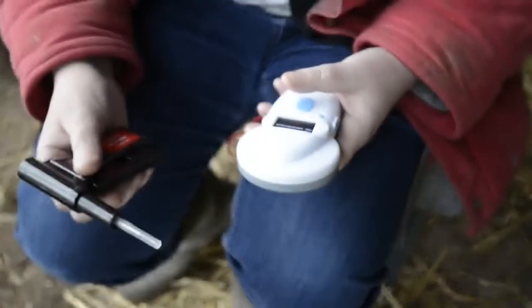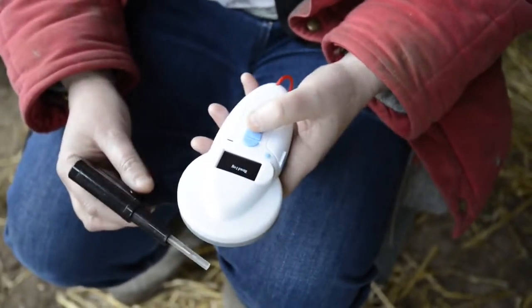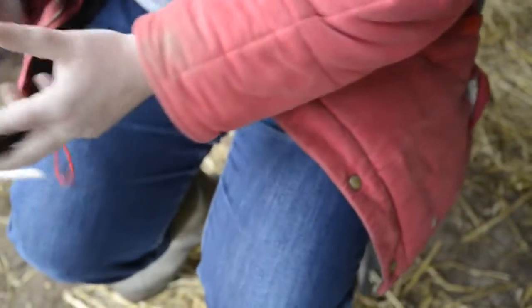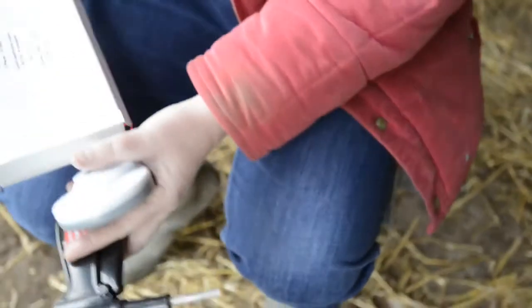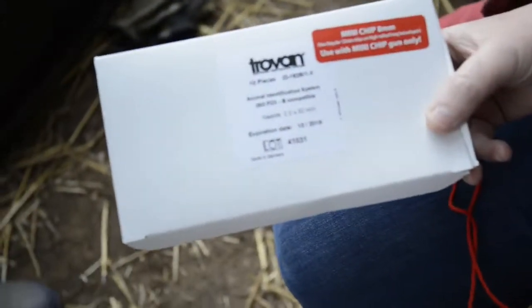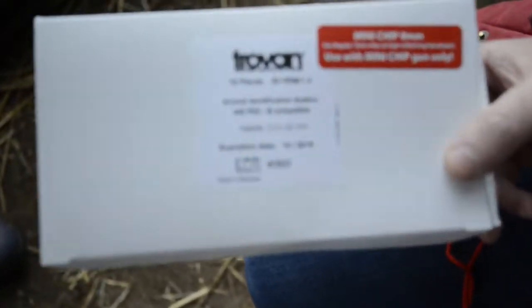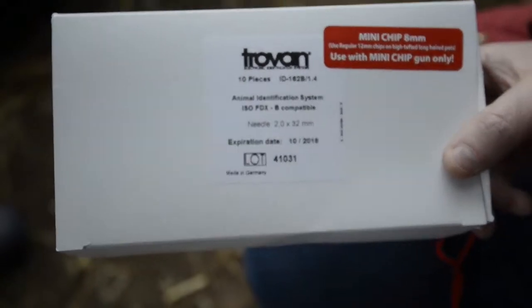We're just checking that the chip is actually working in the needle before we go to implant it. You can see it reading quite well there. We've proved that the microchip is working. We're using the Trovan mini microchips — these are only 8mm long and 1.4mm in diameter.